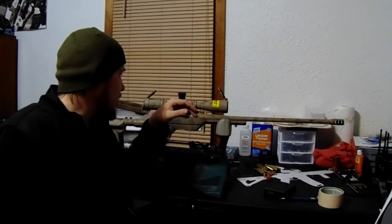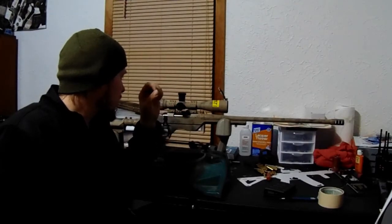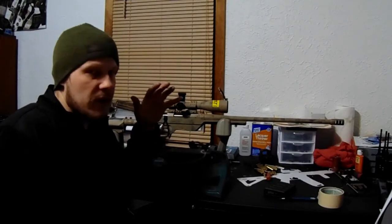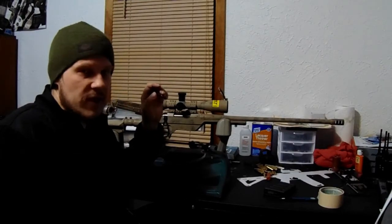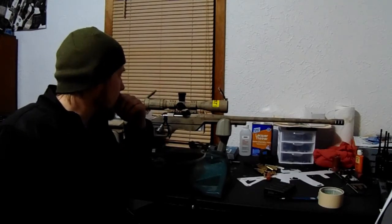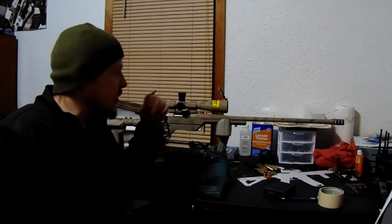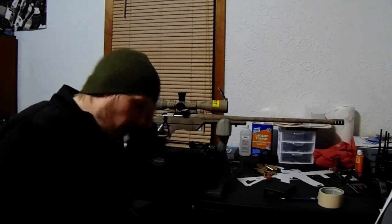This is running the mil quad reticle — very nice reticle, very fine, clear lines. The mil quad reticle runs hash marks on it as well as the diamonds, so it's very nice for making adjustments if you don't want to adjust your turret for your firing solution every time. You can go off your ballistic calculator, figure out your ballistics for whatever cartridge you're shooting, and just use your hash marks and diamonds for elevation and windage adjustments.